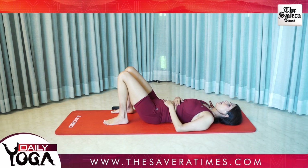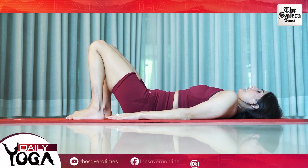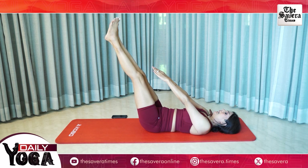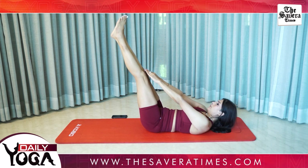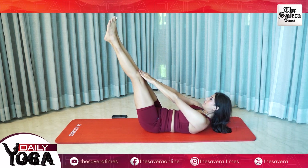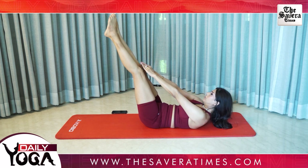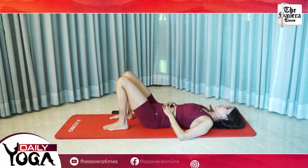Coming up, our third movement for today is leg up crunches. Go ahead and hold your legs up at an angle of about 60 degrees. Hands up and try to crunch up reaching for your knees. And change.